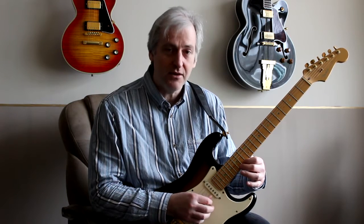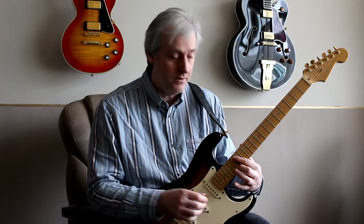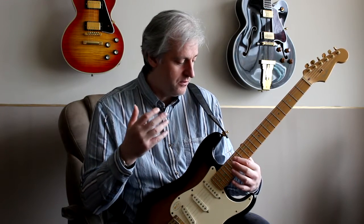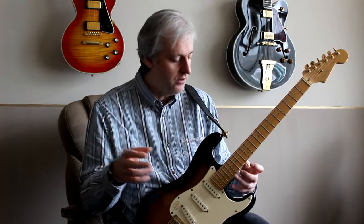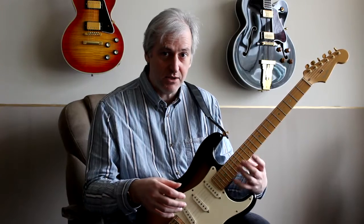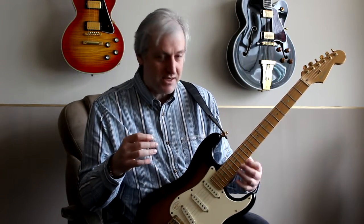And obviously there's another root up here as well, which you can focus on. Just like before, I'm going to go through the major 7th, the dominant 7th, the minor 7th, the minor 7 flat 5, and the diminished 7th — all in this same position around the 12th fret. So let's get started with the major 7th.